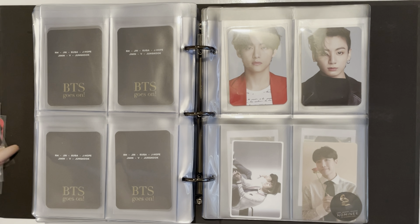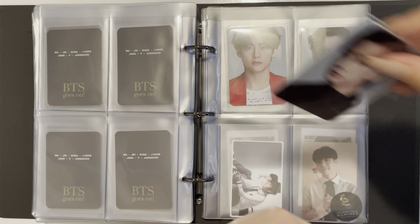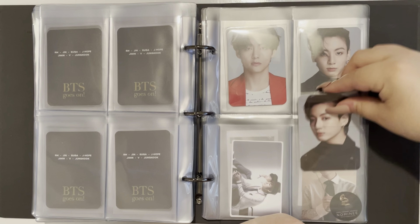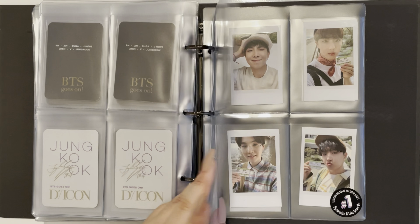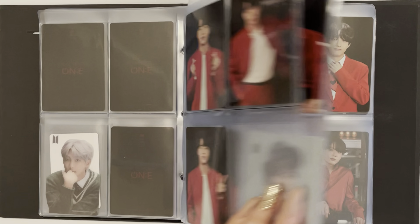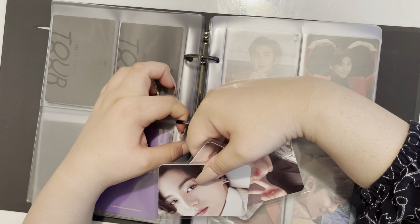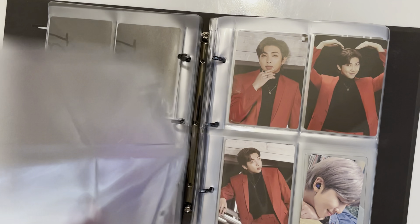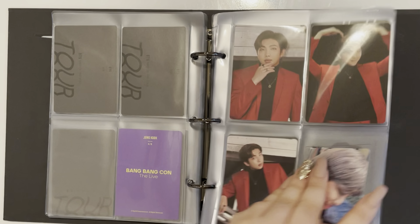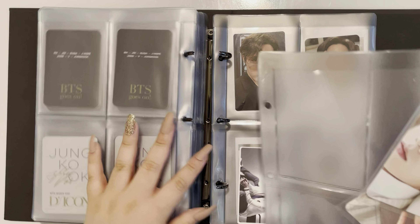I do have these as well. I'll go ahead and put another Jungkook here — I like the red theme. Did I run out of pages? Oh no, I knew I was going to run out of pages. I think there was an extra page over here. I'm definitely going to have to find out how to buy extra pages for this binder, or I'll just move everything over to a regular binder and not make my life more difficult.